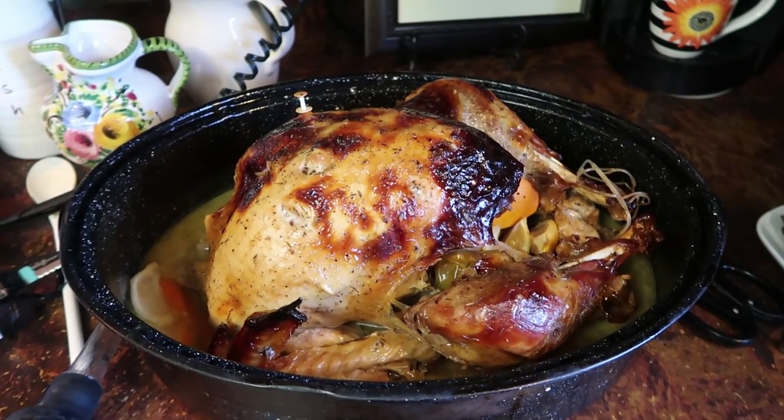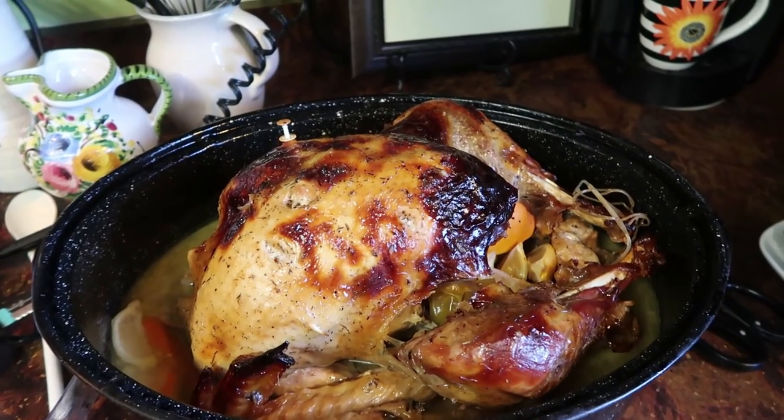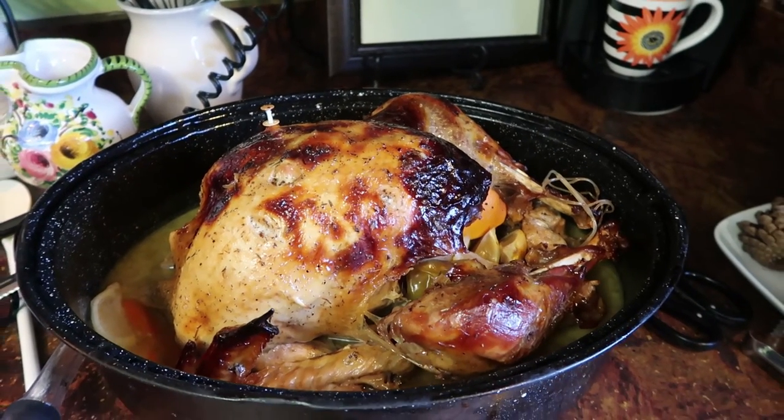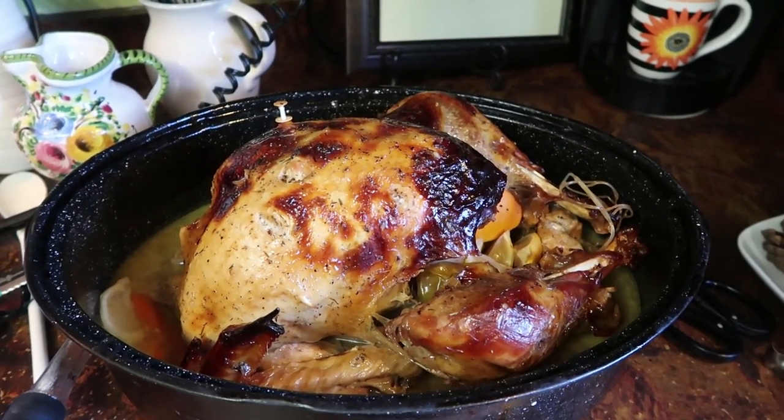Here is my turkey — it's quite brown. When you put the honey on it, the honey does brown it, and also when you put the lid on top that also browns it quite a bit. Now here's my question for you: what part of this whole turkey roasting process did you find most interesting or challenging? Tell me in the comments section below.